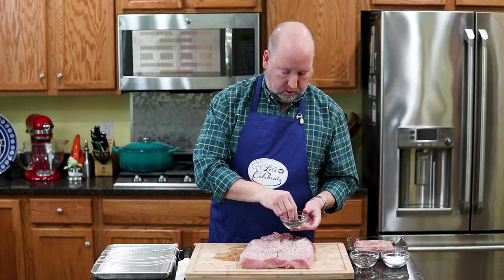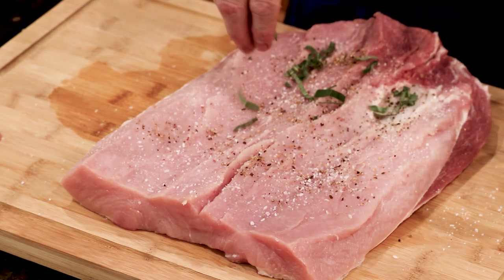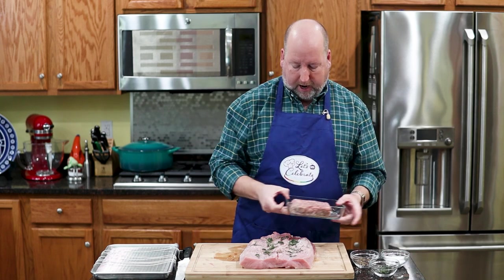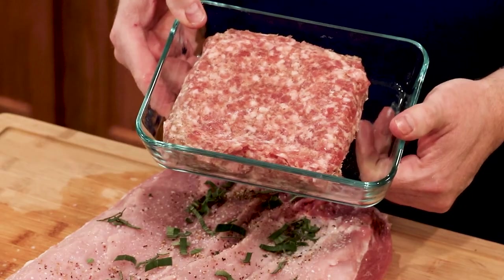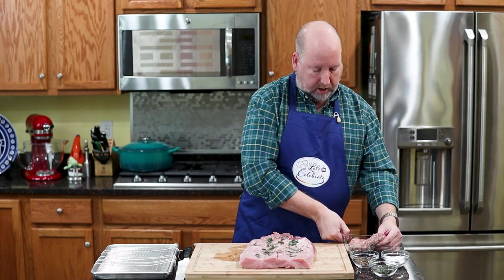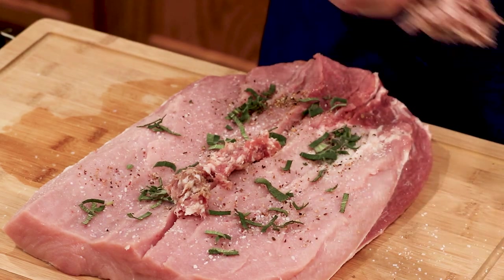Next is the sage. I've just chiffonaded it, which means I cut it up in little strips. I'm going to sprinkle it — this is five or six leaves. Use fresh sage if you can get it; it really makes all the difference in this recipe. Now I have a pound of pork sausage — not even Italian sausage, just ground sausage meat that has sage in it as well, so we're getting double sage. Very easy to find. We're going to use our best kitchen tools — our impeccably clean hands — and just spread this throughout the whole thing.